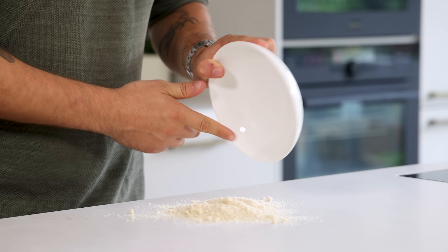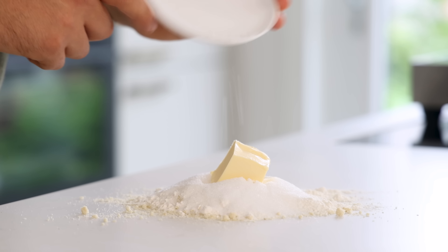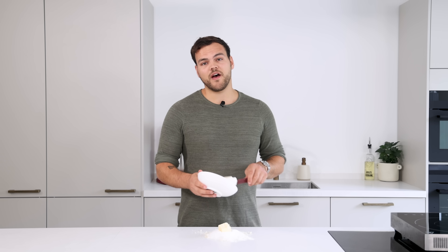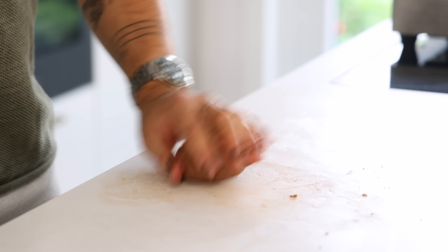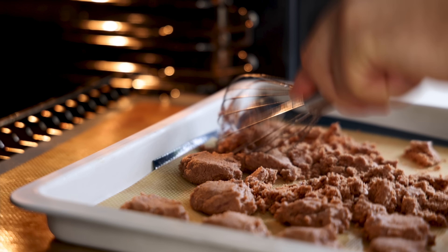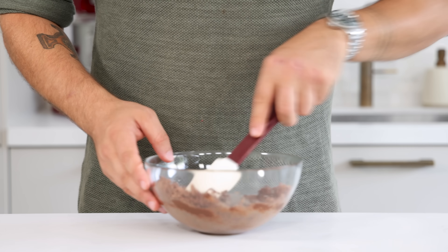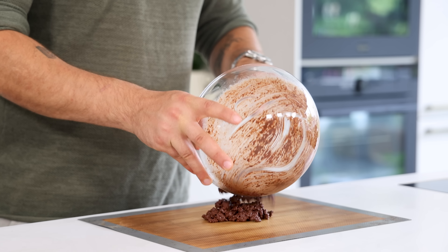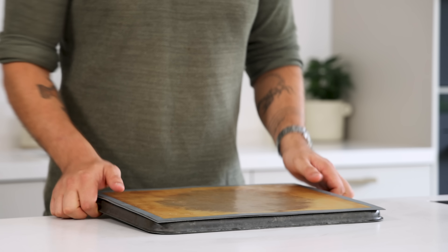For the chocolate crumble, mix 50 grams of almond powder with 40 grams of flour, 50 grams of sugar, 50 grams of butter, and 1 gram of flaky salt. Also add 20 grams of melted dark chocolate and knead it into a nice dough. Spread it on a tray lined with a silicone sheet and bake at 150 degrees Celsius for around 20 to 25 minutes, stirring every five minutes with a whisk. Once done and still hot, transfer it into a bowl, add 90 grams of dark chocolate, and mix until all the chocolate is melted. Then transfer onto a silicone sheet, place another sheet on top, roll into a thin sheet with a rolling pin, and let it set in your freezer.